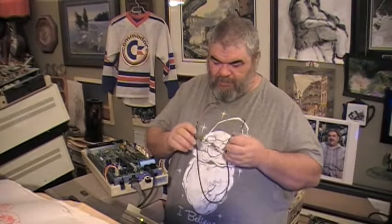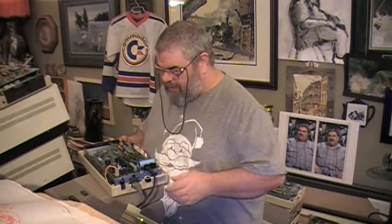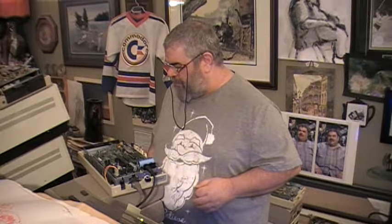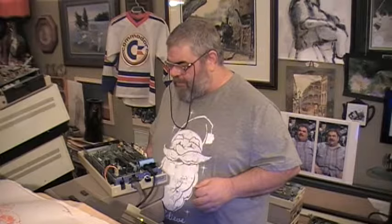Hello, David Bradley here. So, when last we met, we had a disk drive - smoke. And what did we do? We stole the fuse out of it to make our test drive work.